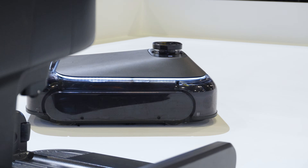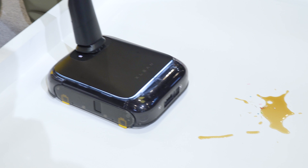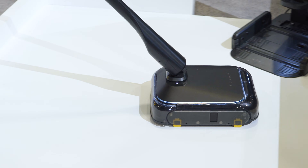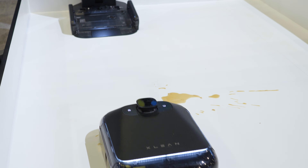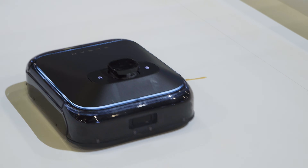The TR-1 isn't stuck in one fixed pattern — it uses self-evolving intelligence powered by reinforced learning from human feedback. In handheld mode, it actually learns how you clean: how long you spend on each spill and how you approach the mess. Then it applies those lessons when it's back in robot form, and over time it cleans more like you would.